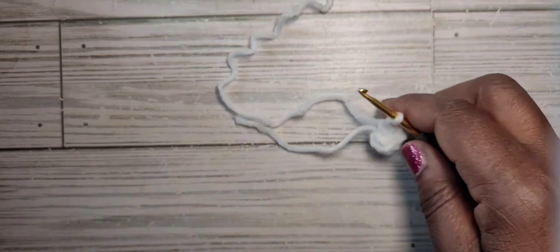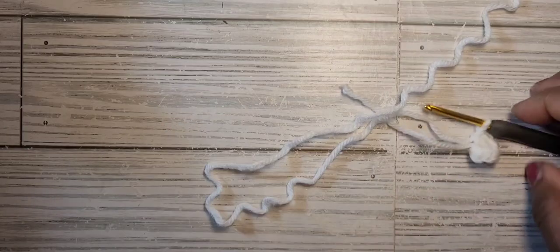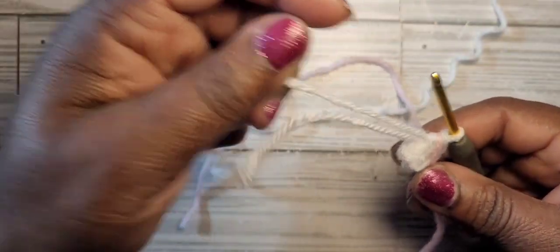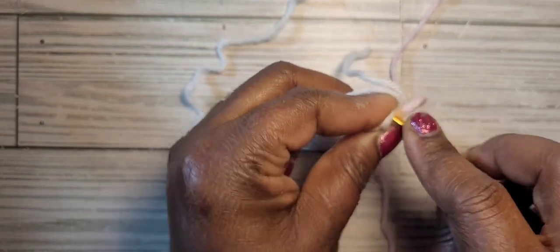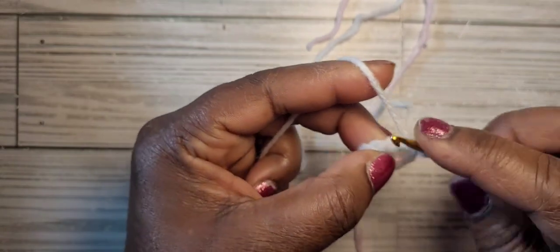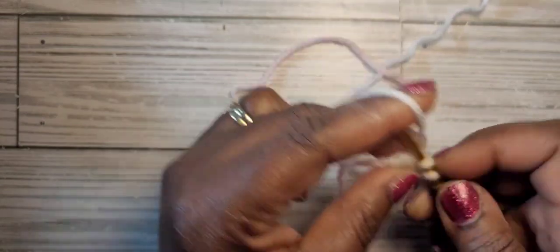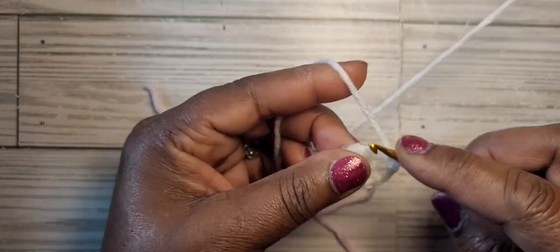You can use a piece of yarn or a stitch marker to mark your stitch. I'm going to use a piece of yarn. For round two we're going to increase into each stitch for a total of 16 single crochet. An increase is putting two single crochet into each stitch: one, two, three, four, five, six, seven, eight.